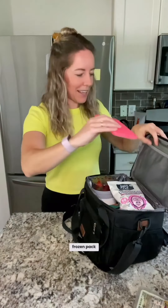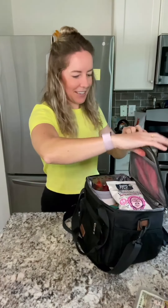My handy dandy frozen pack right there. Oh, we cannot forget hydration. And that's it!